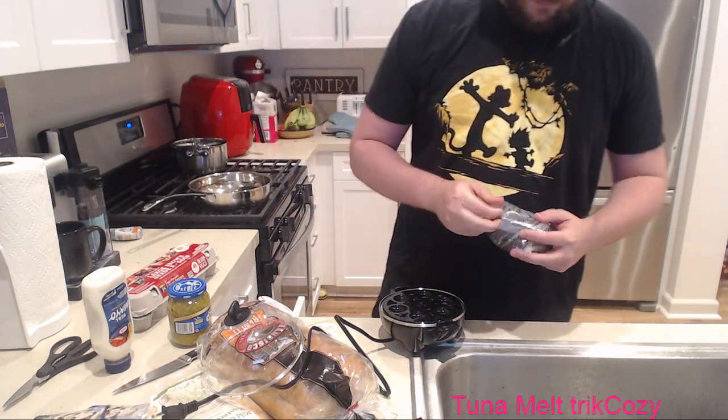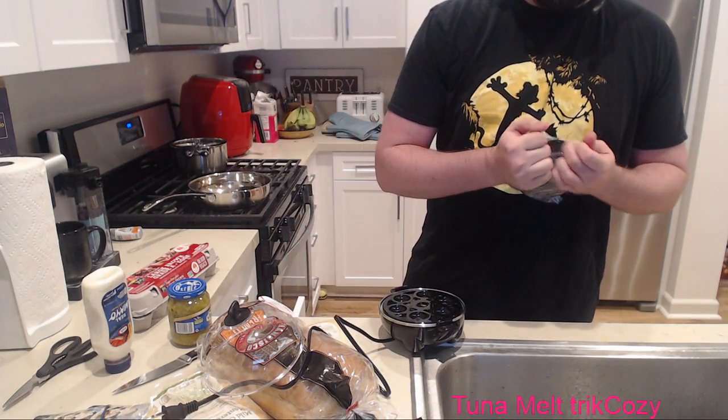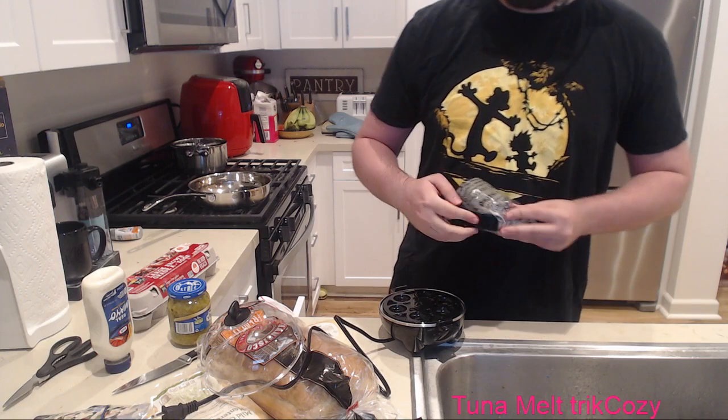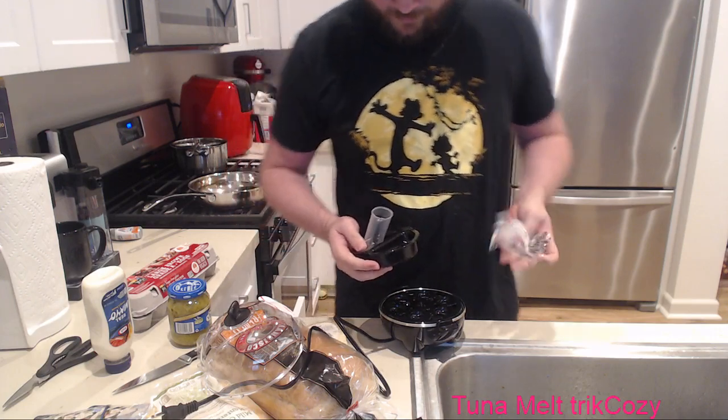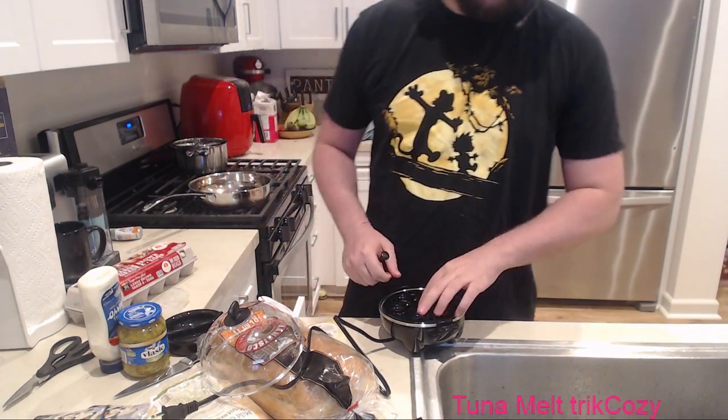Wait, wait - I'm making sandwiches, I'm making tuna melts, and it's gonna be sick. But we're making them in different ways.